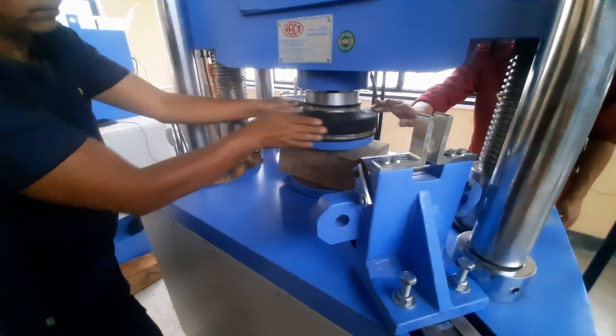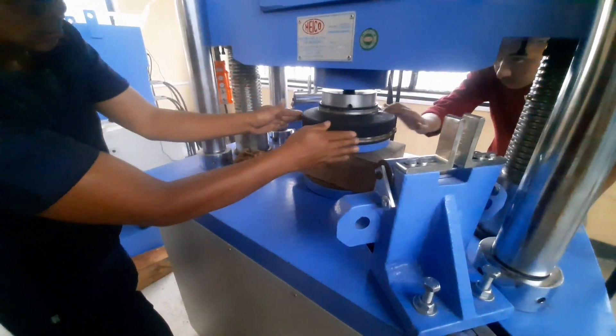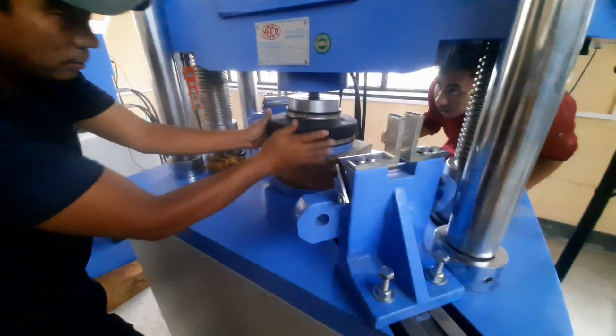Some common applications of the Brinell hardness test are quality control in manufacturing, material selection, Brinell evaluation, and many more.